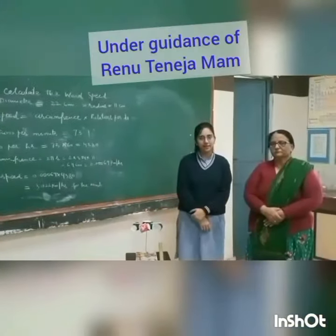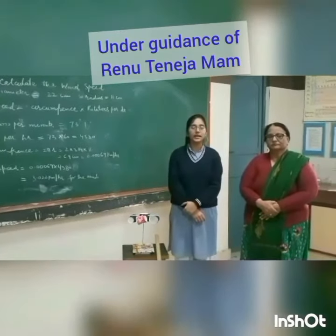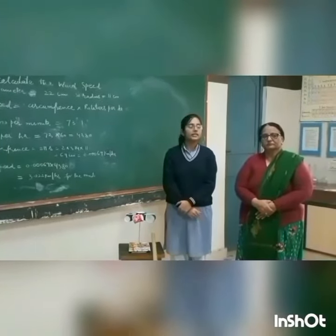Teacher Renu Chaneja helped me a lot in making and presenting this scientific toy.